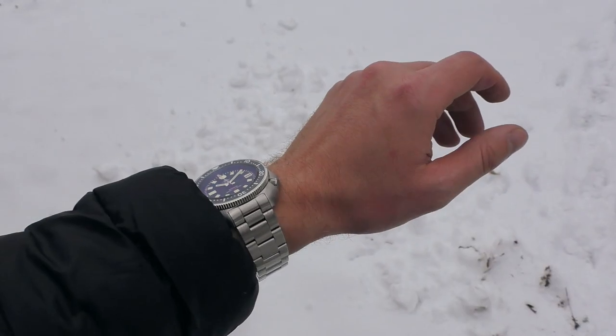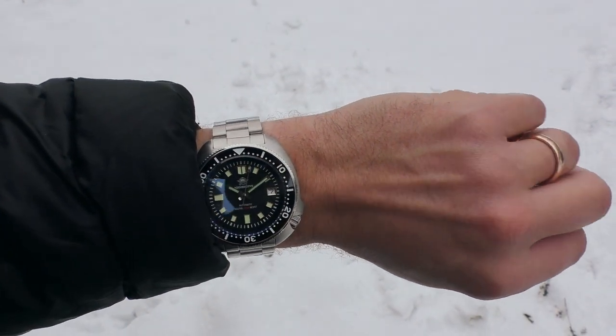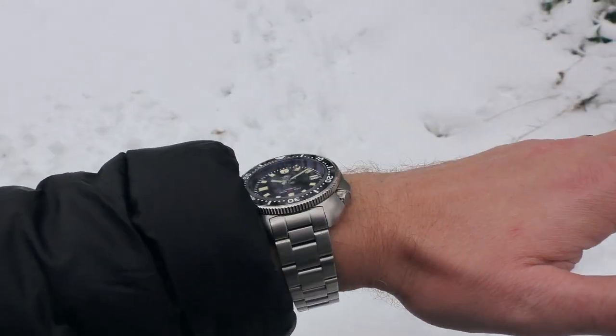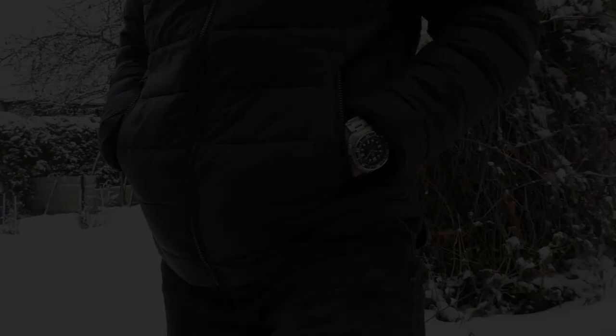I'm very happy with this watch — quality is pretty good. Let's take a better look and I'll show you everything in great detail. Let's begin with the fun part: wrist shots. This is the original bracelet. It looks wonderful — everything comes together very nicely, but we'll check quality in more detail later on.